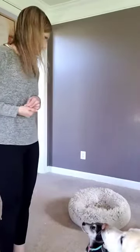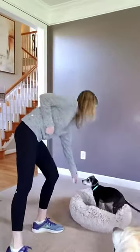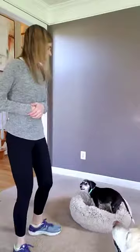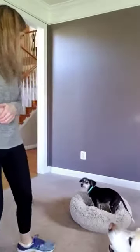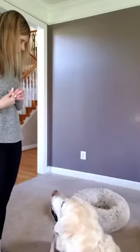You'll notice when I release her with the 'okay,' I'm not rewarding her with food — I'm just praising and petting. I don't want it to be just as rewarding to get out of the bed as it is to stay in. Good. Okay. One more.